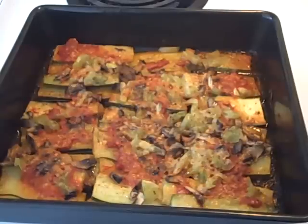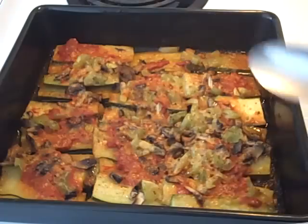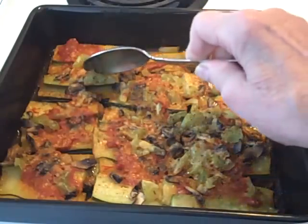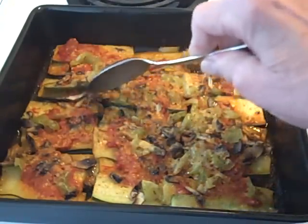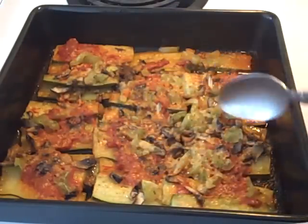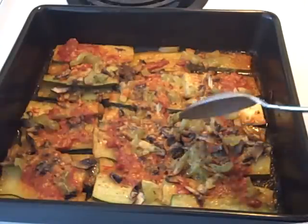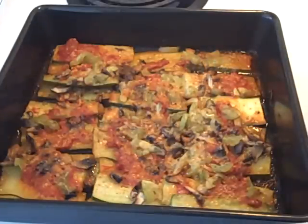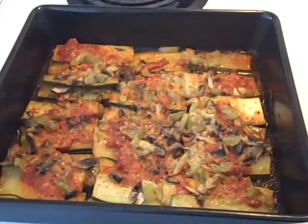I took the zucchini out of the toaster oven. After about 12 to 15 minutes uncovered, you can see that the zucchini has concentrated — the moisture in the vegetable is more concentrated — and the cheese has crisped up nicely. It smells just wonderful. So the true test, of course, is to give it a taste. Here's my taste test for the oven-baked zucchini with cheese on top.